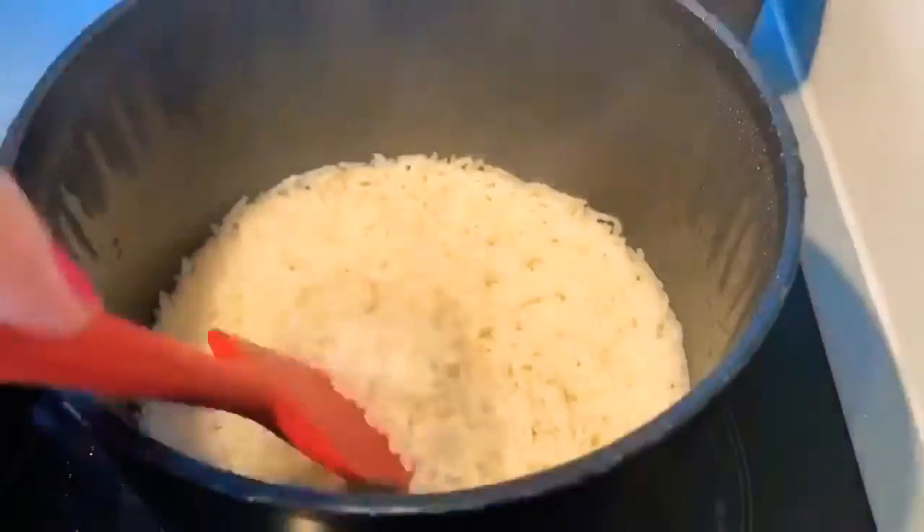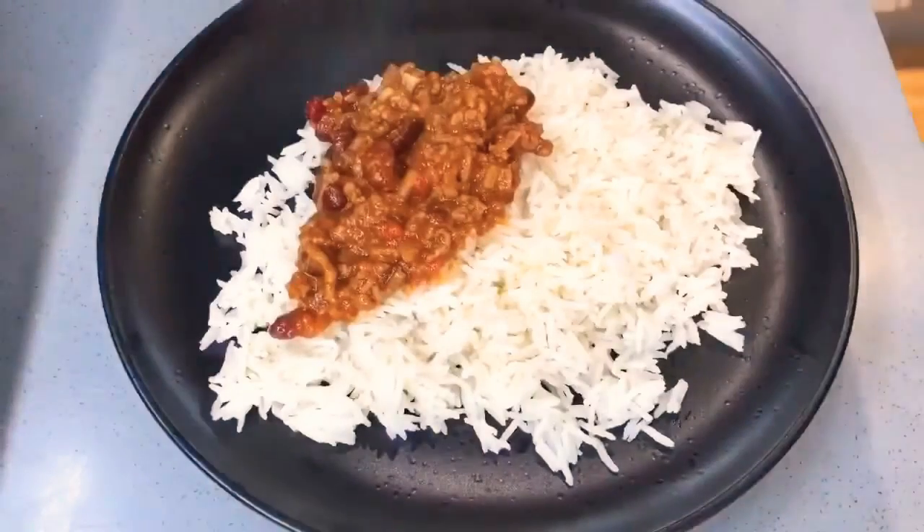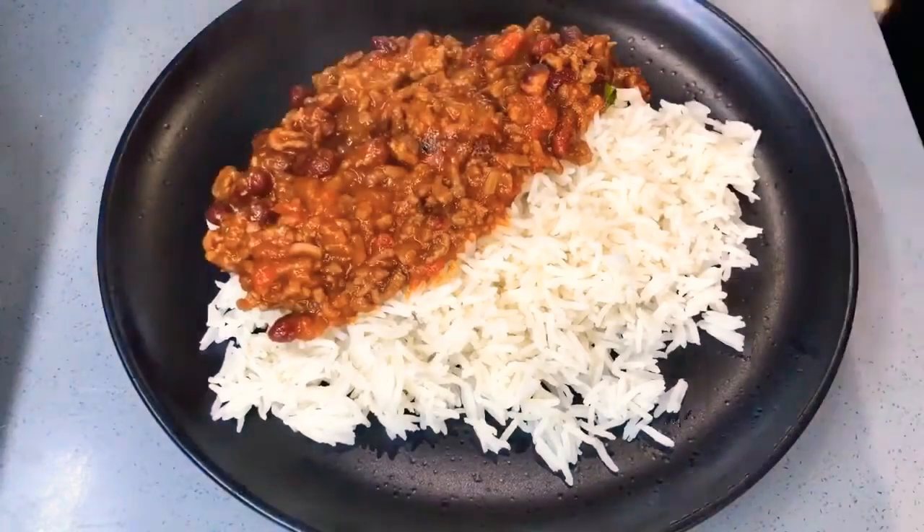The rice is ready. Give it a little stir with a spatula or with a fork, then serve.